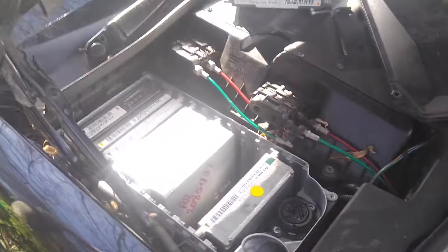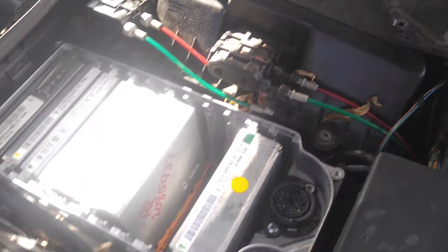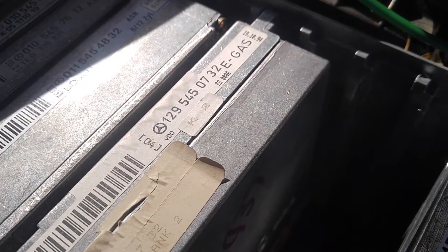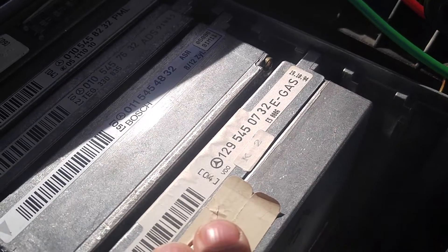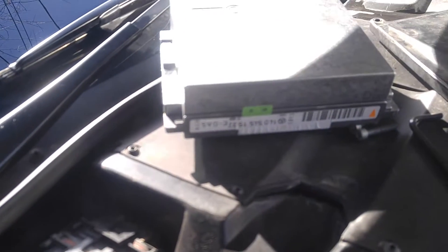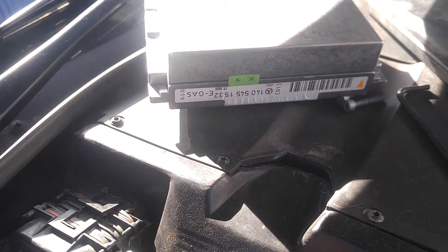Hello, this is Victor at RestoreYourMercedes.com. This video is for Lori in Maryland. This test video is for an eGas module — specifically an SL500 eGas — and it is installed in a 1992 500 SCL.